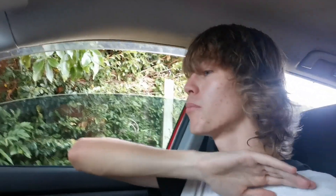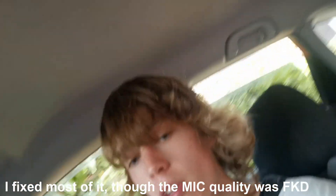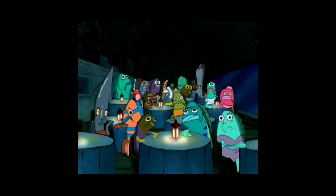On f***ing God, this thing is recording and it just completely screws up how synced the audio is. So if it is not synced, it's because of the f***ing mic. Oh brother.